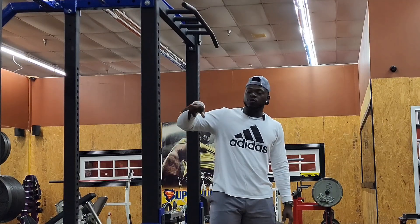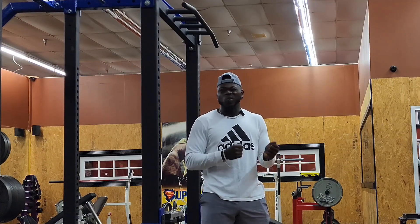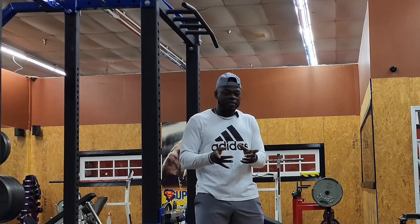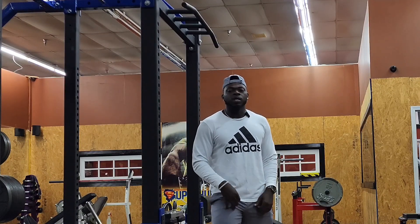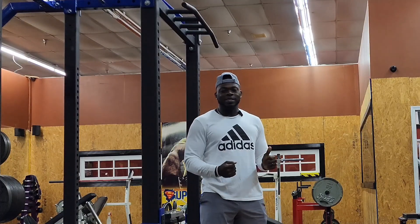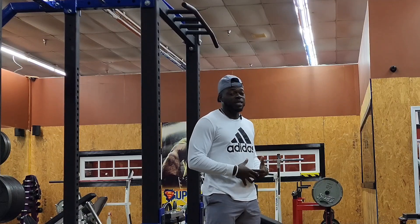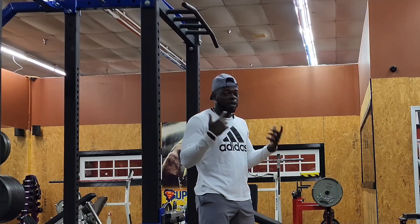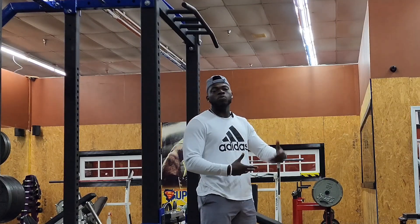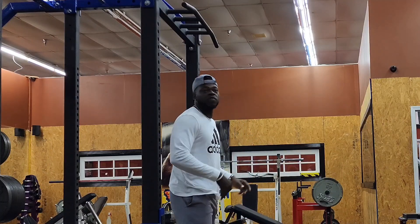Today we're gonna start off with a hanging leg raise, four sets of 15. Then we get into the bench — remember it's more hypertrophy focused. We did 185 for 12, then 205 for 10, then 215 for 8, and I didn't get all reps on the 8. Today hopefully we get to 225. I mentioned 315 so I feel like my confidence is through the roof — we keep on progressing, keep on moving up the weight.